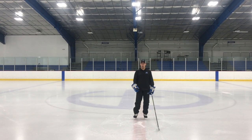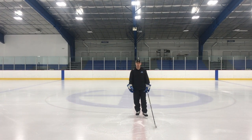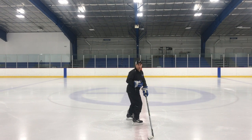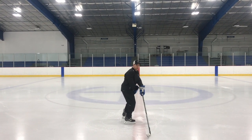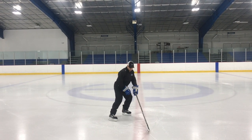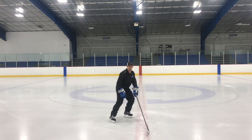Our first drill we're going to be using the red line or the blue line as a guide. We're going to take a stride or two forward, then make a transitional pivot right here keeping our shoulders square — one of our skates on top, one of our skates on the bottom. I want to get a good push off the inside edge of the skate that's on top and a good pull off the outside edge on the skate that's on the bottom.